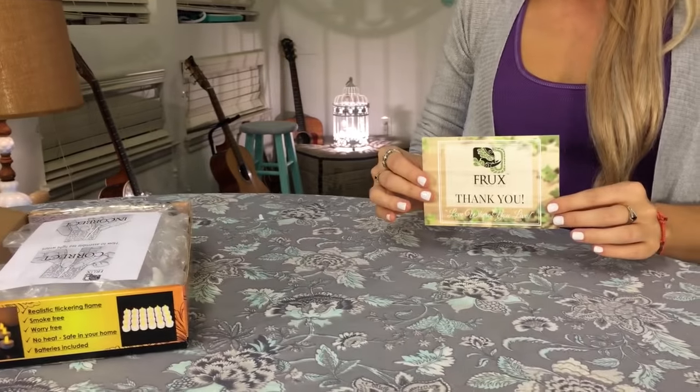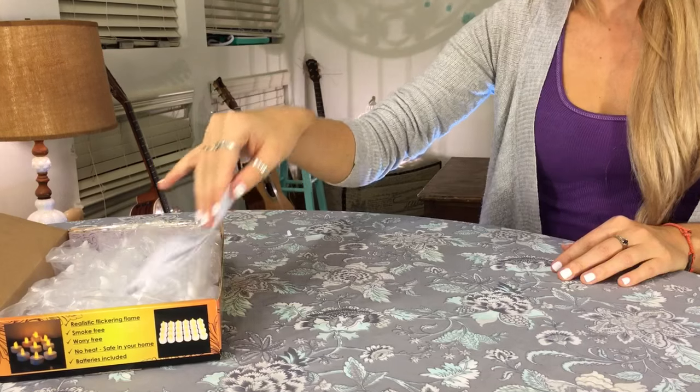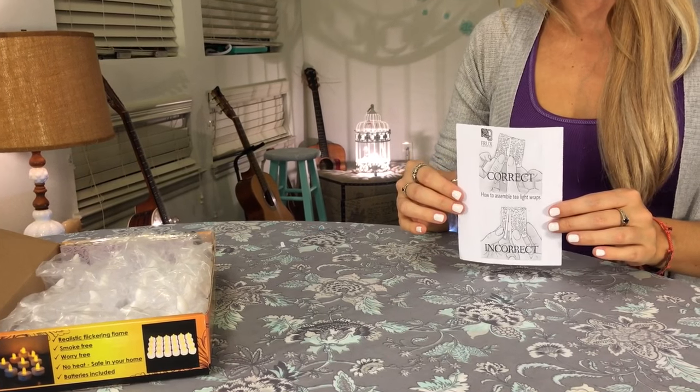First you should see a card from Frux Home and Yard thanking you for your purchase and giving you access to exclusive offers. Beneath that is an instructional paper showing you how to correctly assemble the decorative tea light wraps that are included as a free bonus in your purchase.